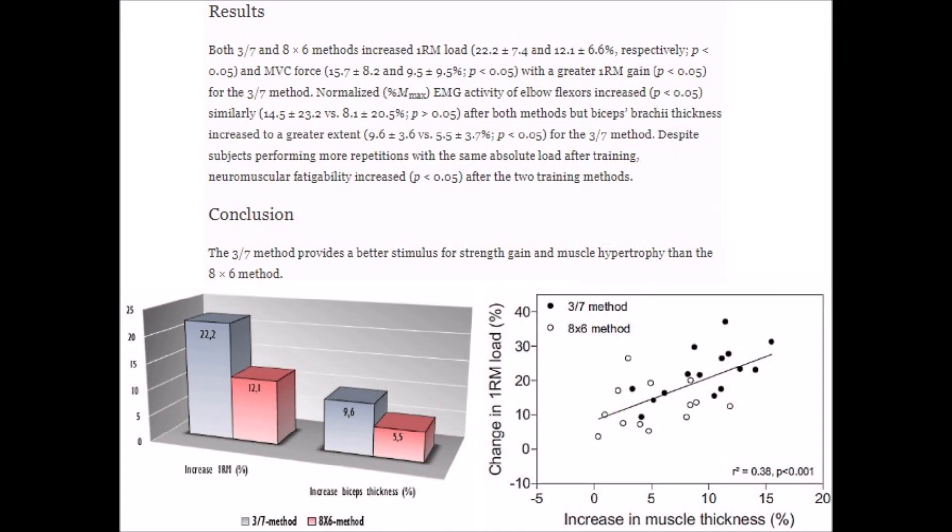This technique enables you to potentially achieve 25 total reps using your 12-rep max. Another way to look at that is you'll be achieving more reps with a heavier weight, which is a ticket to growth. But how did the 3-7 method fare against a volume and frequency matched traditional training approach — in this case, eight sets of six reps? Well, after 12 weeks, the group using the 3-7 method gained nearly twice the amount of muscle and strength as the group performing the eight by six.